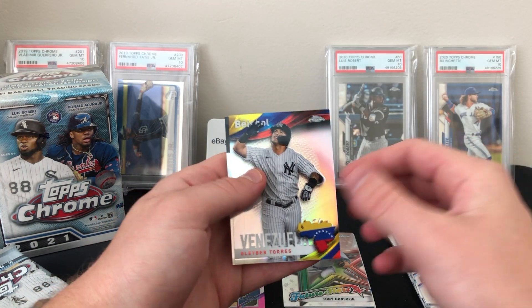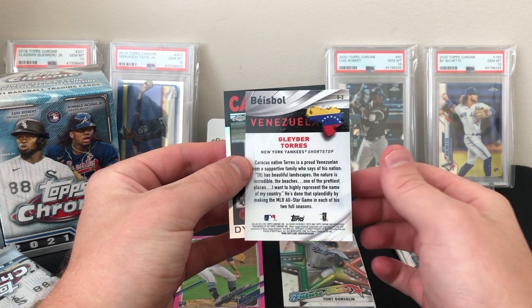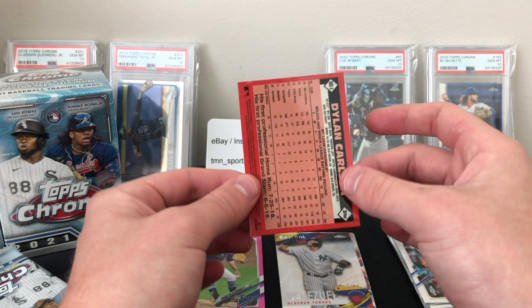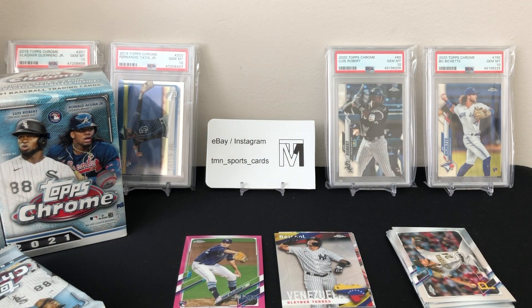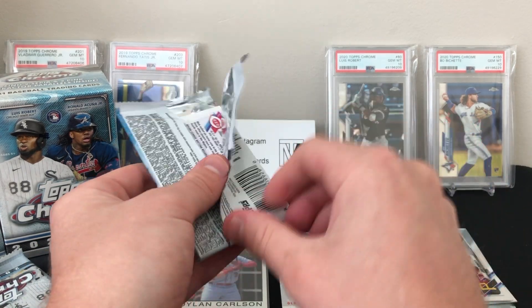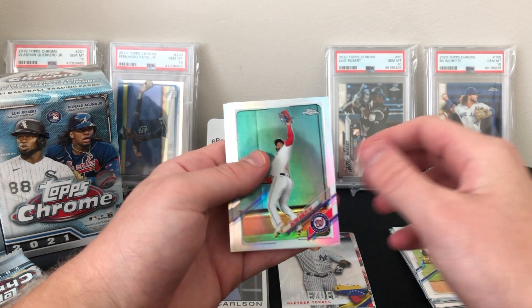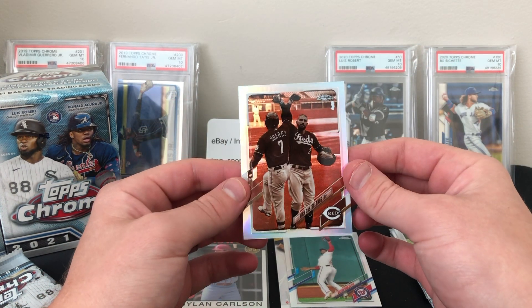Chris Archer, Rafael Devers, our first look at the baseball insert — Venezuela — Gleyber Torres. There's the back of that one — it's a cool looking design. And a nice Dylan Carlson 1986 insert. These are not numbered; they were also in Series One and Series Two but now they're chromium and refractor — that's a good looking one, and good player too. Let's get into the third pack. Willie Castro, and we have a refractor coming up — Brandon Woodruff refractor, Victor Robles — it's a base refractor design, cool one.